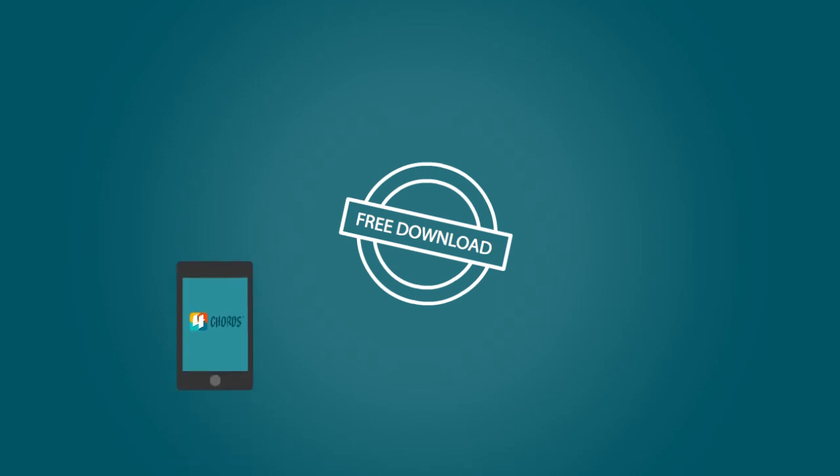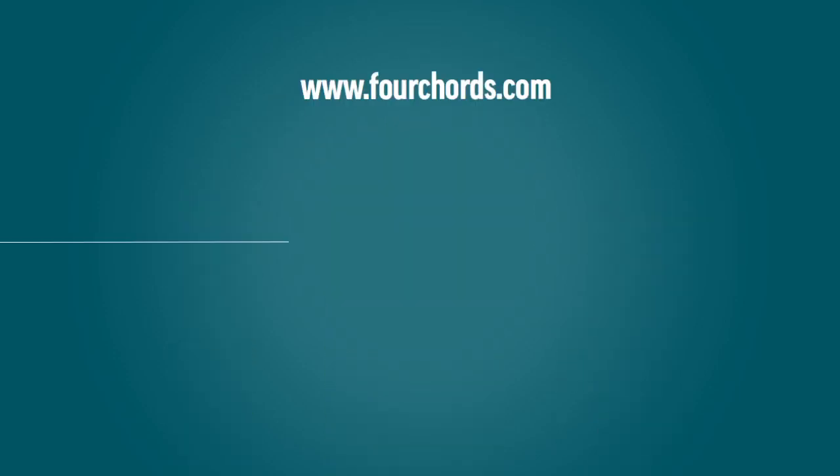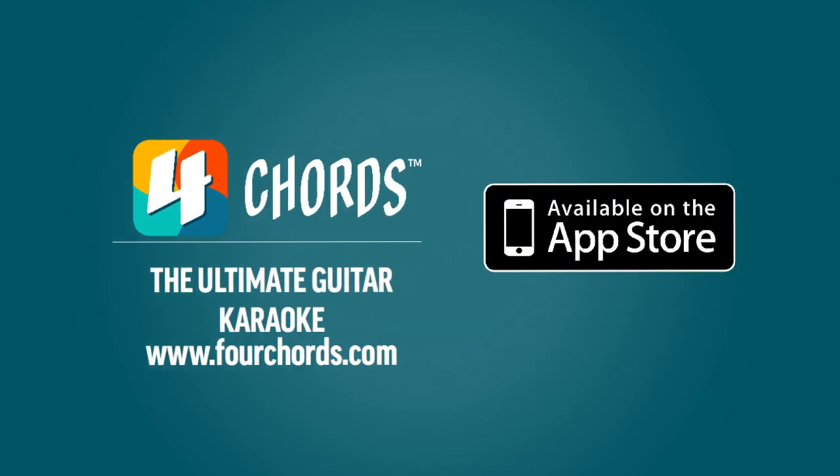Available free now for Apple iPhone, iPad and iPod touch with starter pack included. Four Chords, the ultimate guitar karaoke.